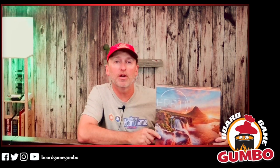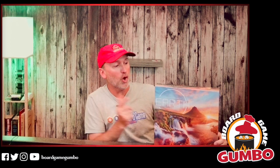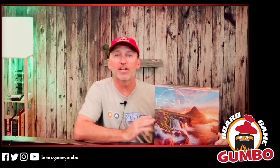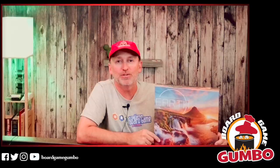Hey Board Gamers, BJ from Board Game Gumbo here, back with another unboxing. This time in the Gumbo Pot, we're unboxing Earth from Inside Up Games. It's one of the hottest games out there, we've seen it all over the socials, but I've never got a chance to play. So let's get to that Game Toppers LLC table and see what's inside.